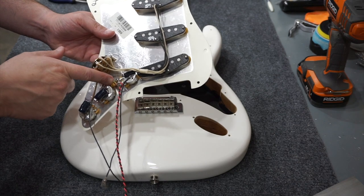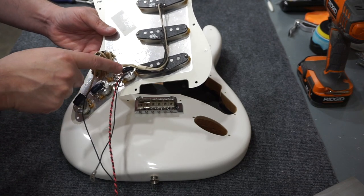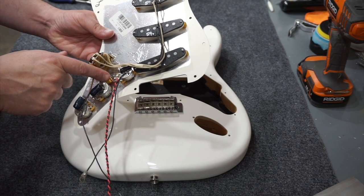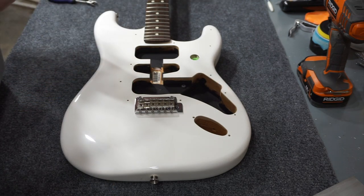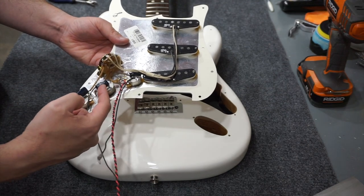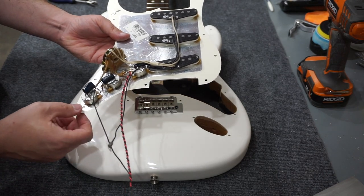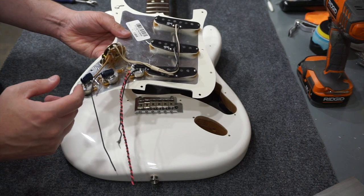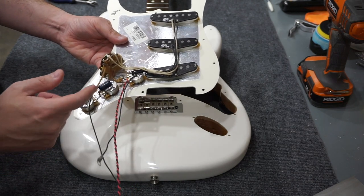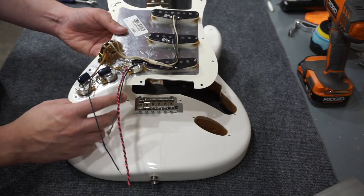I've added a treble bleed circuit, which is basically a capacitor and a resistor that go across a couple of the tabs on the volume pot — you can read up on that online. I think this one is made with a 220 ohm resistor and a 500 picofarad cap. I also have my .022 capacitors for tone — I've used two of them. I didn't really need to, I just did because I like the look. They're off of an old 70s Fender amplifier, so I kind of repurposed those. They're kind of like orange dips only they're blue.